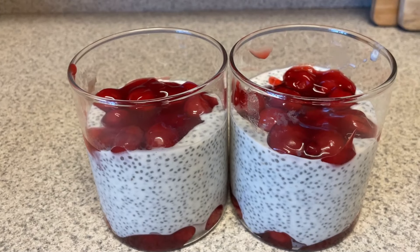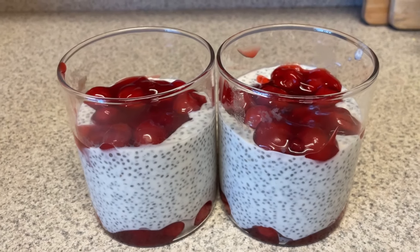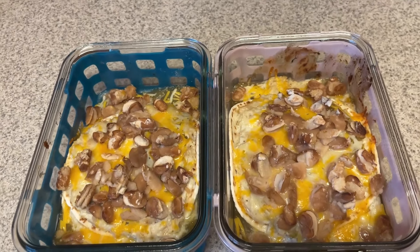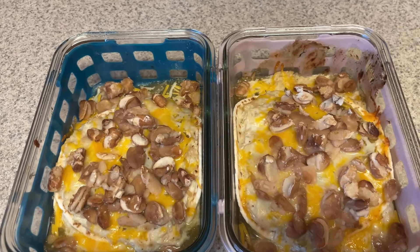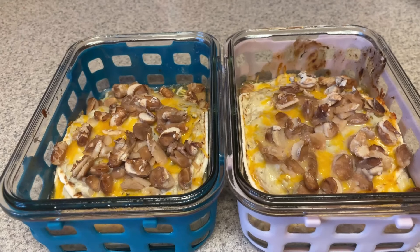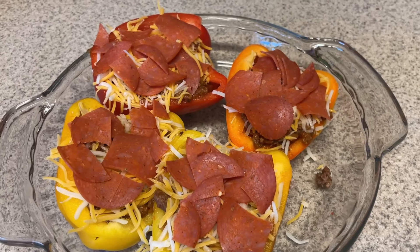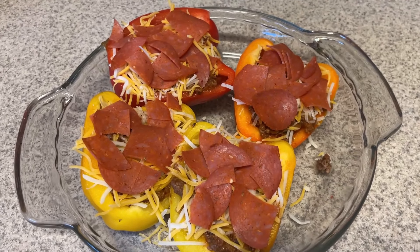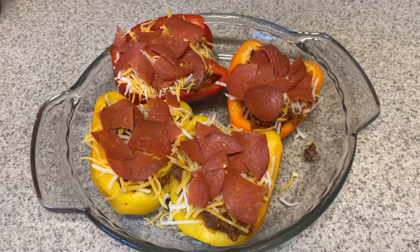I've been getting off work kind of late lately, so I wanted to have my dinners prepped as well, but I forgot to take some chicken out of the freezer, so I only prepped one of my dinners. I also prepped a snack and lunch for the two days this week that I need it. I could also use it for dinner if needed, but I will be prepping my other dinner later in the week and will definitely show you guys that if I end up recording it.